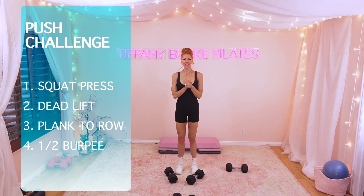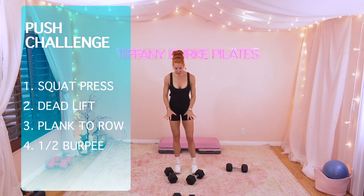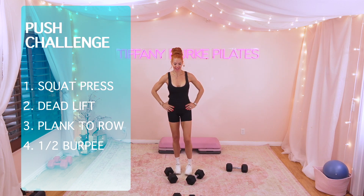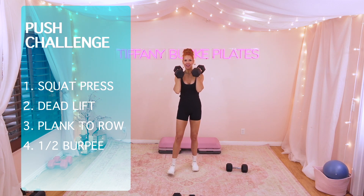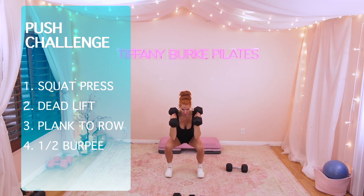For my third round, I'm going to up the weight. I'm going to go to 25 pounds in each arm for my squat press. I'm going to go to 20 pounds for my renegade row. I'm going to stick with 25 for the deadlifts and also the half burpee. Wish me luck. I hope you are also challenging yourself. This is tough for a Pilates teacher that can't count — I'm doing my best though.